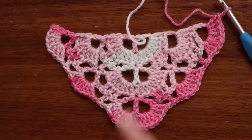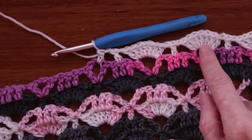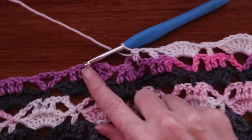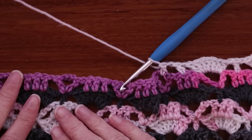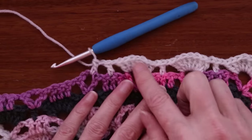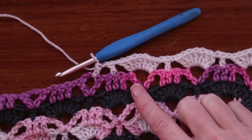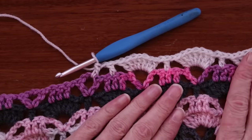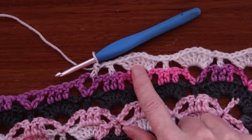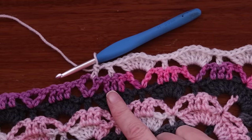Keep going until you run out of yarn. When you're getting close to finishing your yarn, make sure you're going to end on a row of the shells with the candles. You don't want to end on the other row — it doesn't look as great to finish a shawl off. But if we end on this row, we don't have to do anything else to it, it looks super finished. Two balls would make a great shawl and three balls would make an extra large and luscious one. Whenever you're going to stop, make sure you stop on a row with the shells, or else you'll have to frog it back.